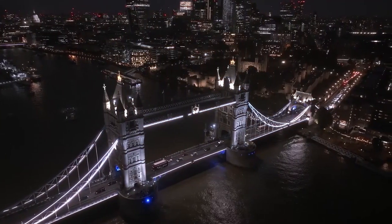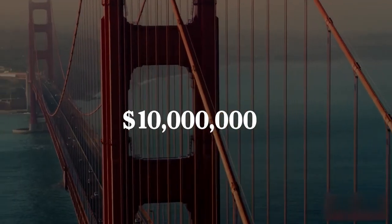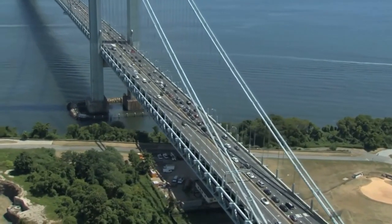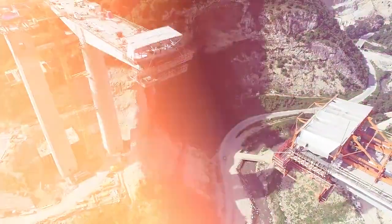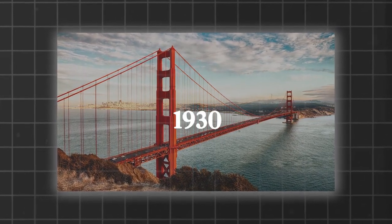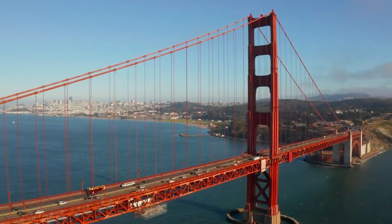These tests allow engineers to rule out or address any structural flaws and move forward with installing the final paving and electrical systems. The cost to build a bridge is anywhere between just $1,000 and over $10 million or more, depending on the type and size of the bridge. The Golden Gate Bridge cost $35 million to build in the 1930s, which is approximately $666 million in today's dollars.